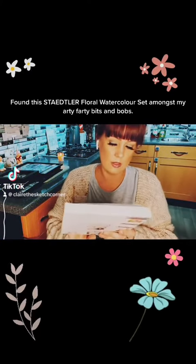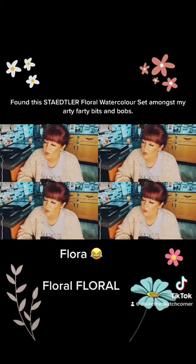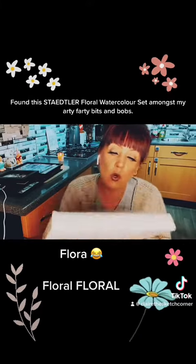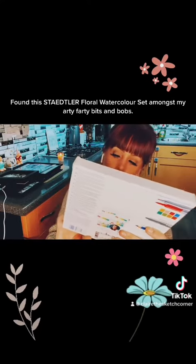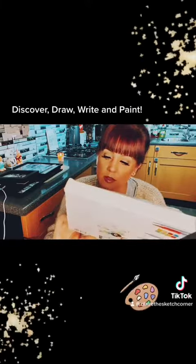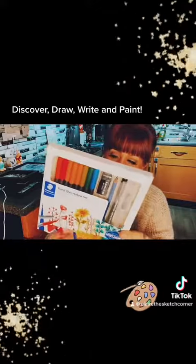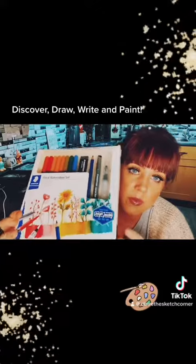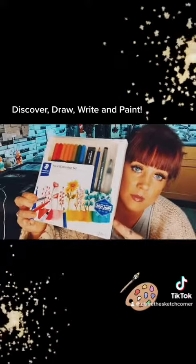So these are the Staedtler Floral watercolor set from the Design Journey range — it says 'Discover and Create, Draw, Write, Paint.' I got sent these by Staedtler in the post along with some of the other items that I've already posted about.